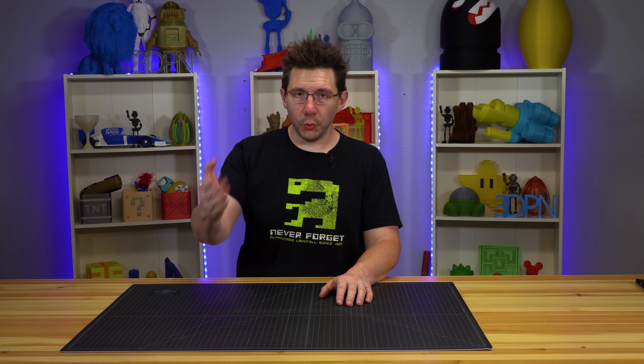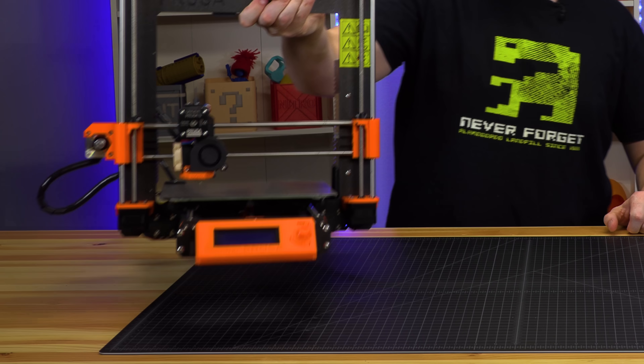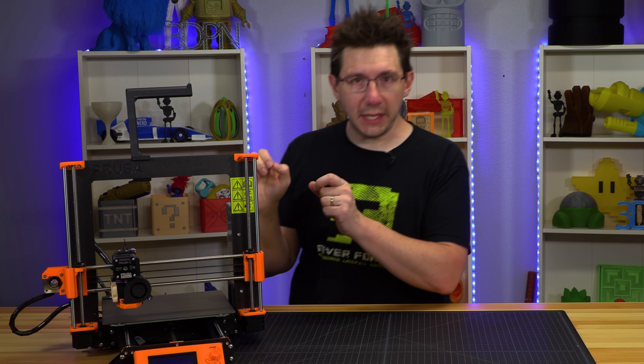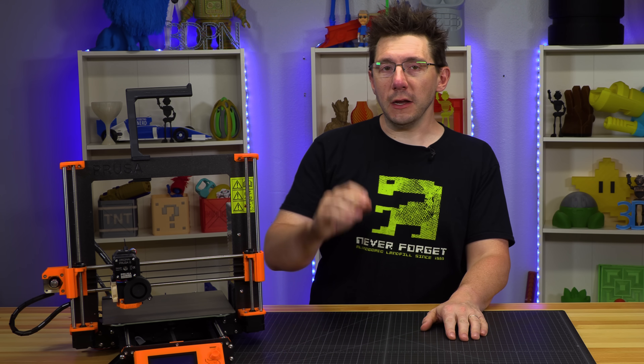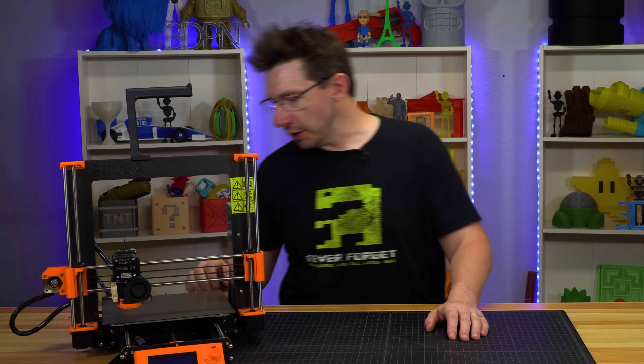As you know, I have a Prusa i3 MK3 in for review. In fact, here it is. This is the Prusa i3 MK3 kit that Bill Duran of Punish Props Academy and I built on his Twitch stream not too long ago.